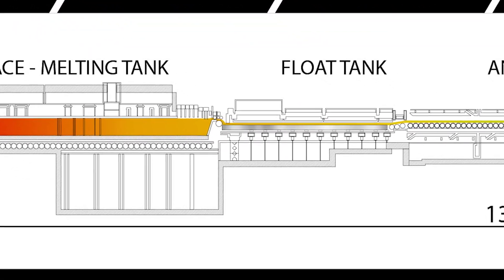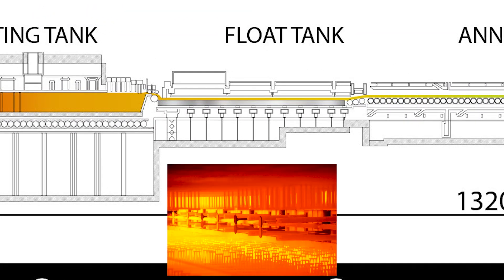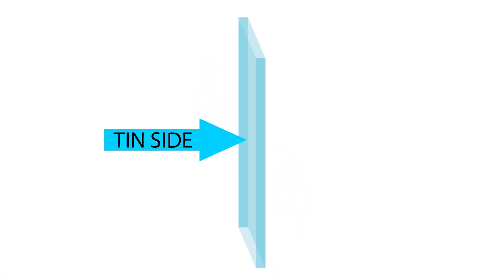And because of this process, the bottom side of the glass that's touching the tin bath is referred to, as you may have guessed, the tin side of the glass. And the other side is called the air side.